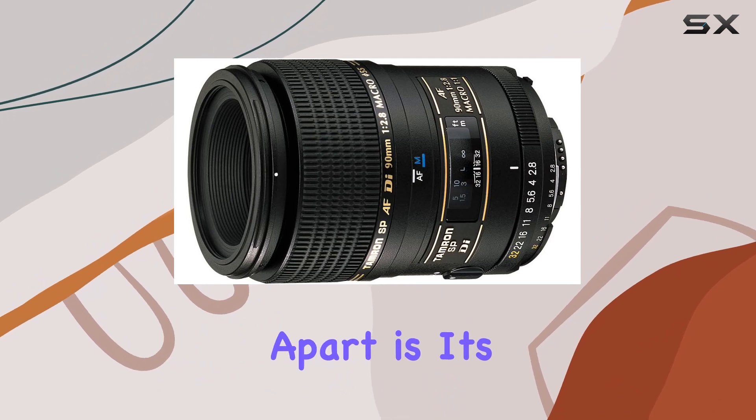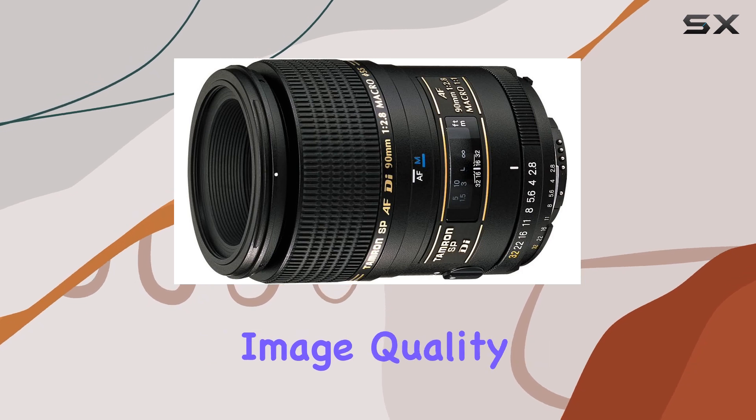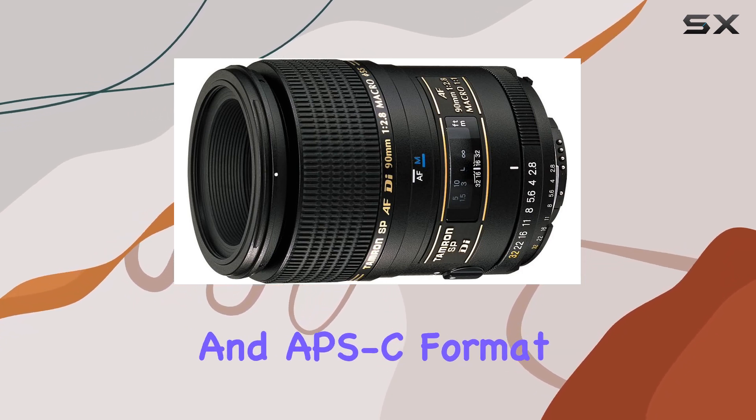What sets this lens apart is its improved resolution, chromatic correction, and coatings, ensuring top-notch image quality for both full-frame and APS-C format SLRs.